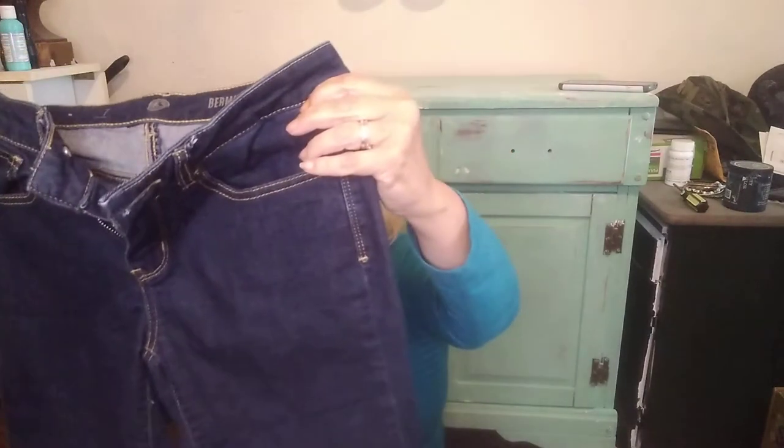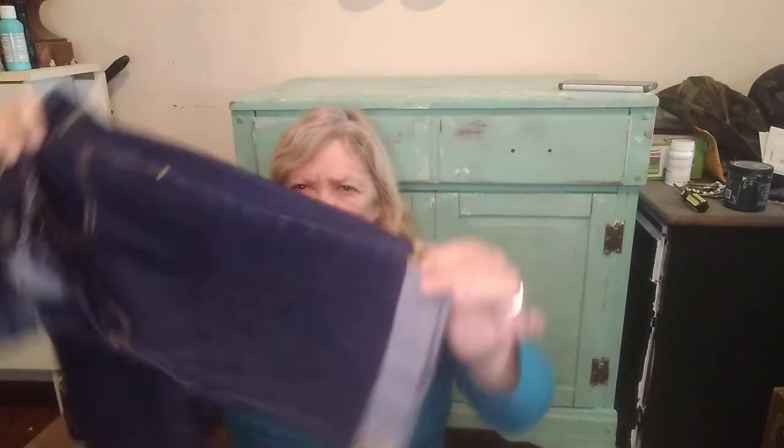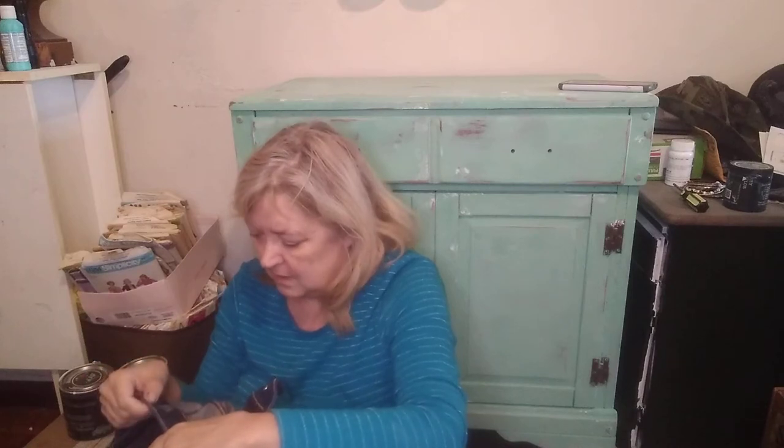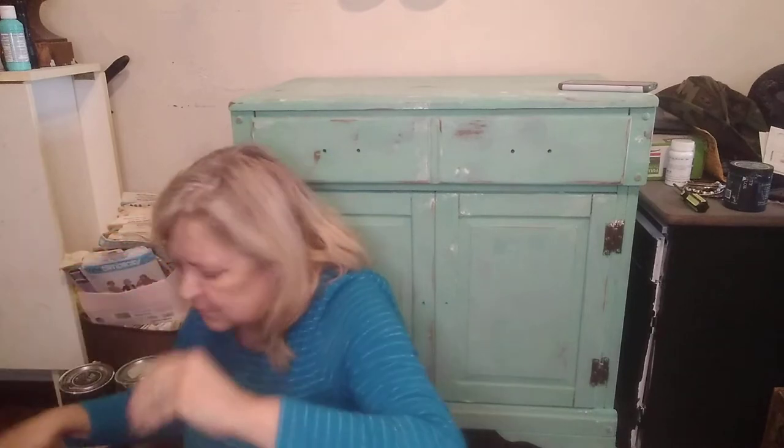Here is a pair of knee-length Bermuda shorts, size 7. These are very nice. I will definitely sell these — I think they'll be really good for the summer.